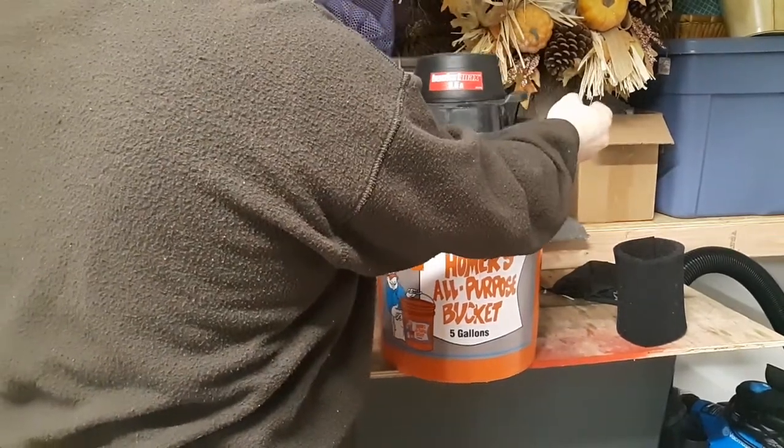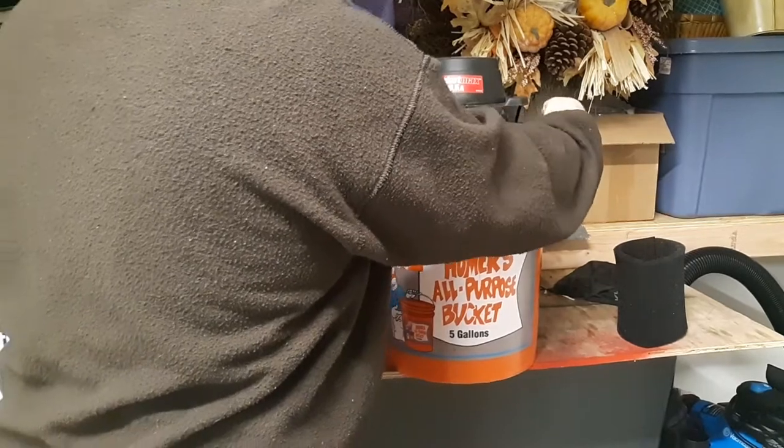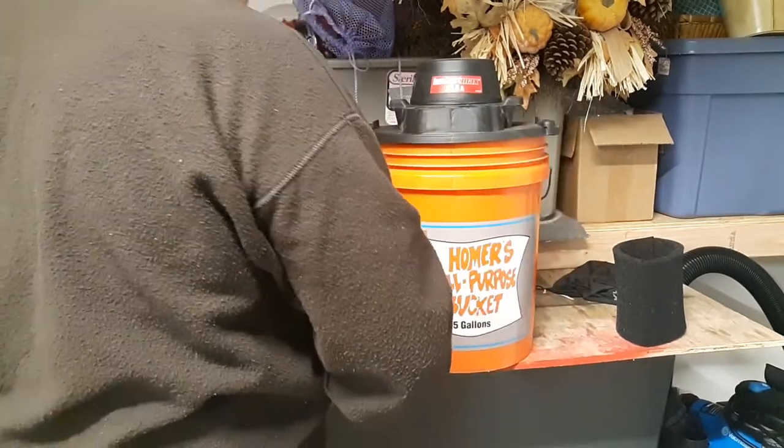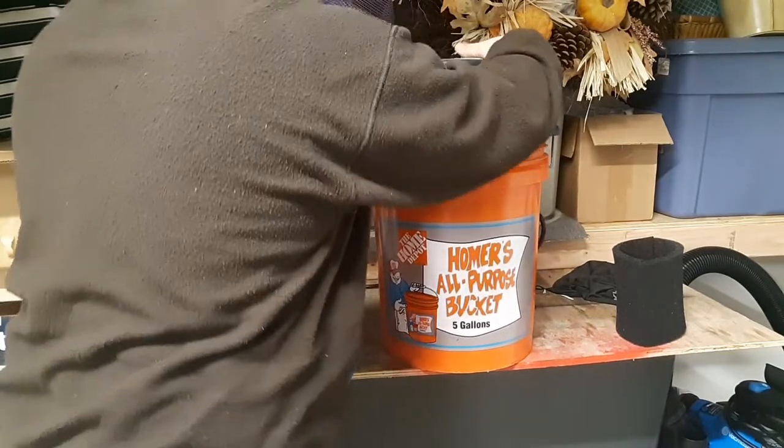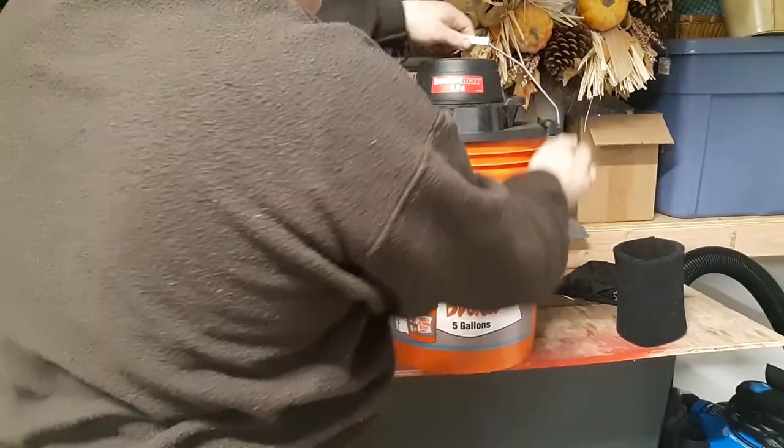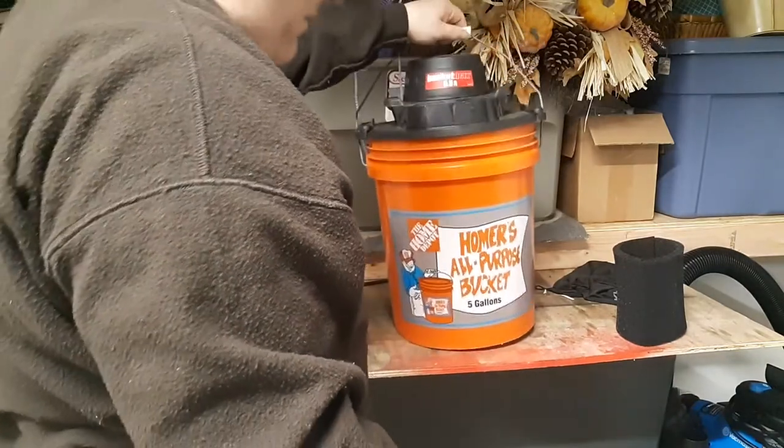You just clamp it onto the top of any five gallon bucket. The handles come up and lock into place and you have a nice portable lightweight vacuum.